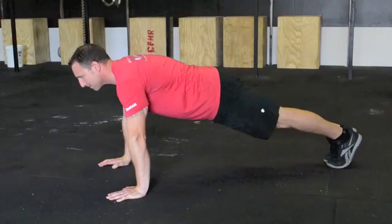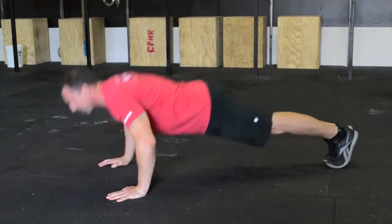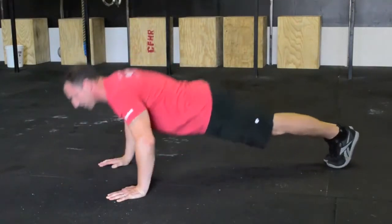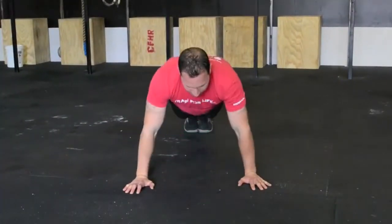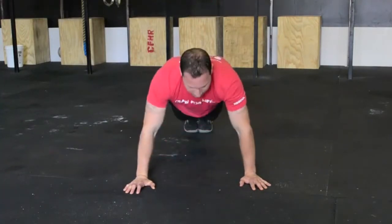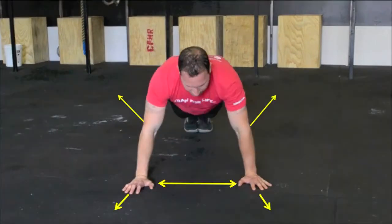Push-up standards vary depending on your branch of service. For afterburner workouts, use the standards demonstrated in this video to ensure maximum adaptations across the entire range of motion and to address weaknesses throughout the push-up. When taking your afterburner Stage 1, 4, and 8 fitness tests, abide by the standards imposed by your specific branch of service.